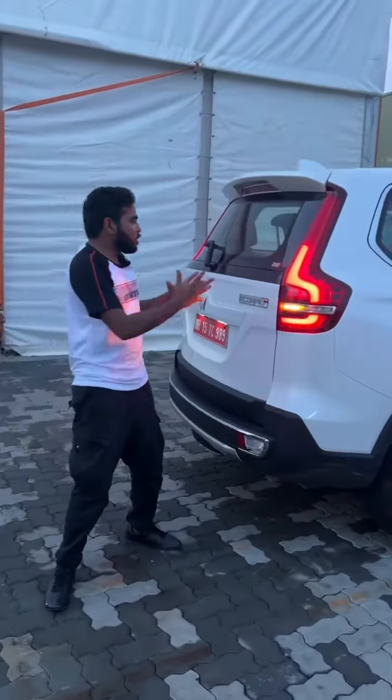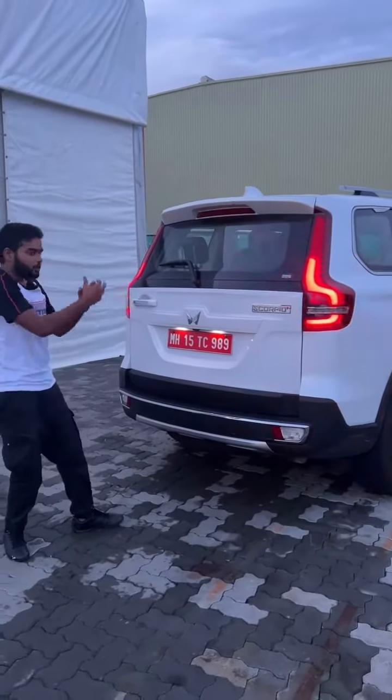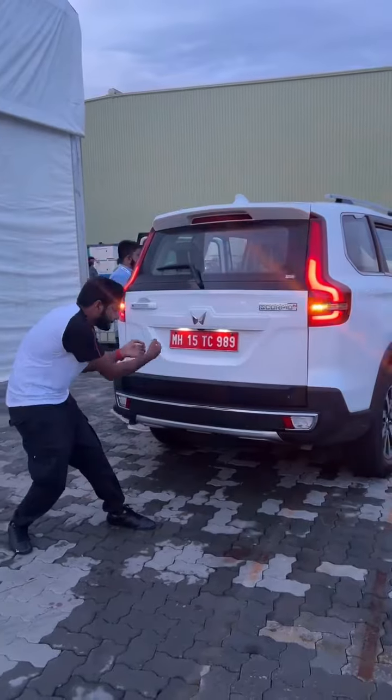Moving to the rear of the Scorpio, you get long elongated vertical tail lamps with the Mahindra Twin Peaks logo, and there is a thin chrome strip running below the car.